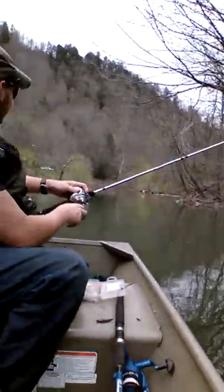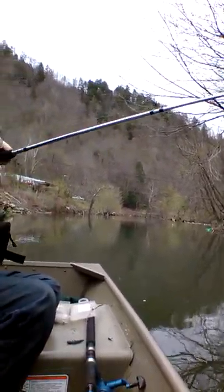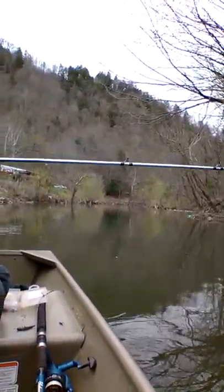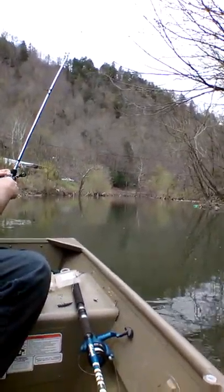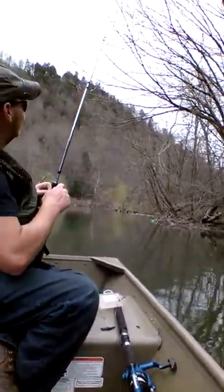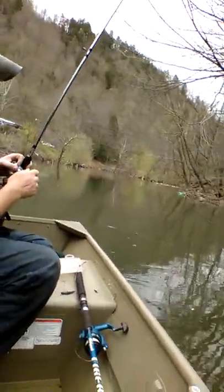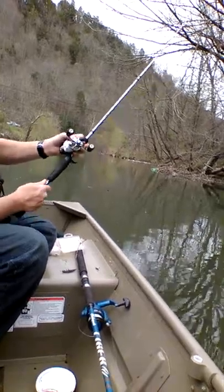Or a tree. We done caught two or three trees with you. What is that? Let's see — that's a rock. And we're heading to it. We won't have to go get it. More Bartley Boat Adventures. There you go.